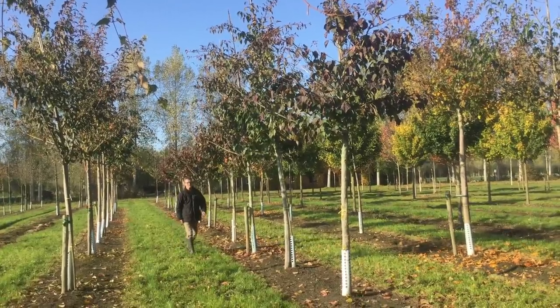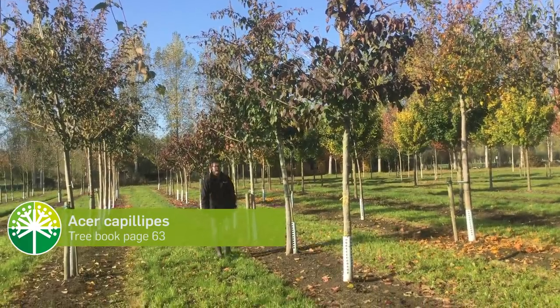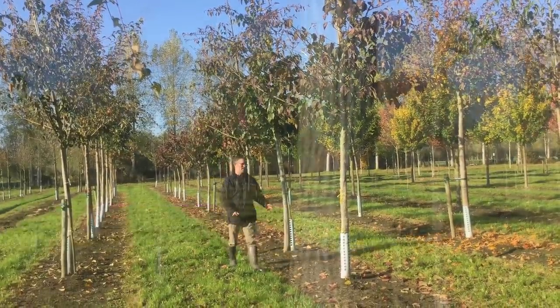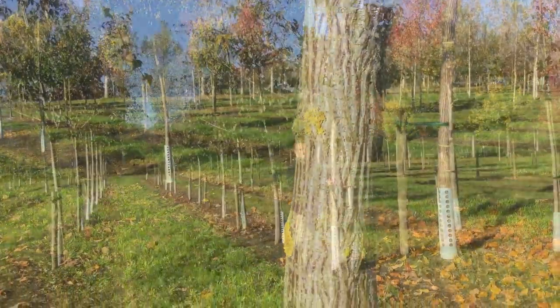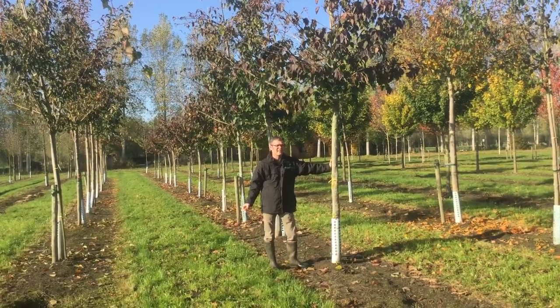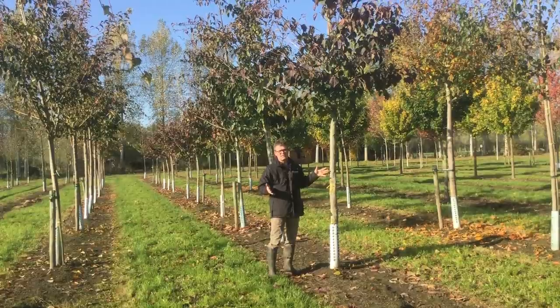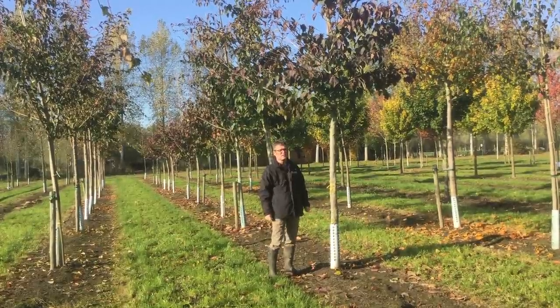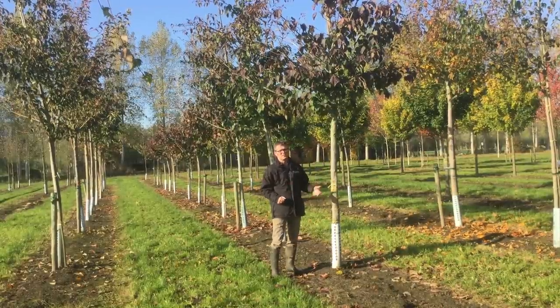This is Acer capillipes, also called in English the snake bark maple. It thanks its name to its bark, as you can see, because it really looks like the skin of a snake. The tree is originated from Japan and it doesn't grow very fast. It gets up to five to seven meters when it's mature. Usually it grows as a shrub, and these ones are grown as a tree.